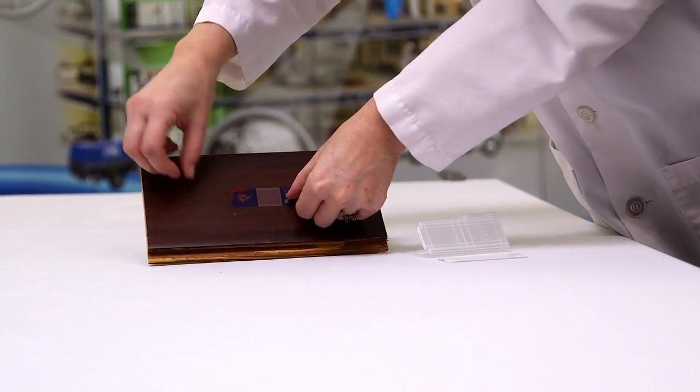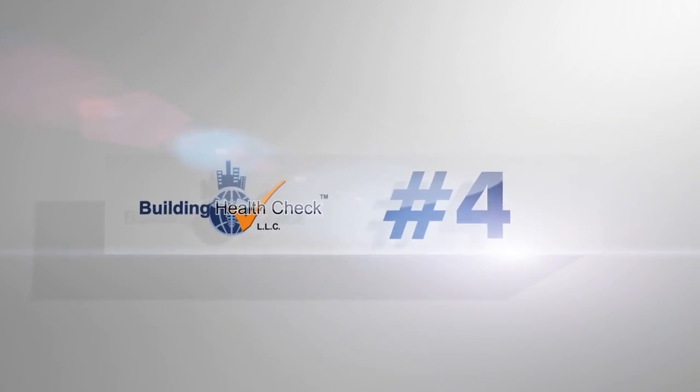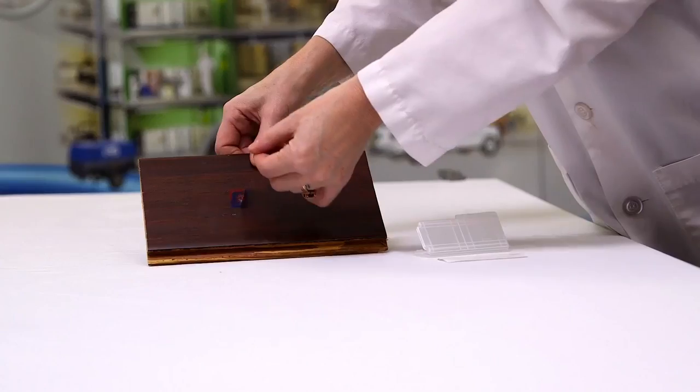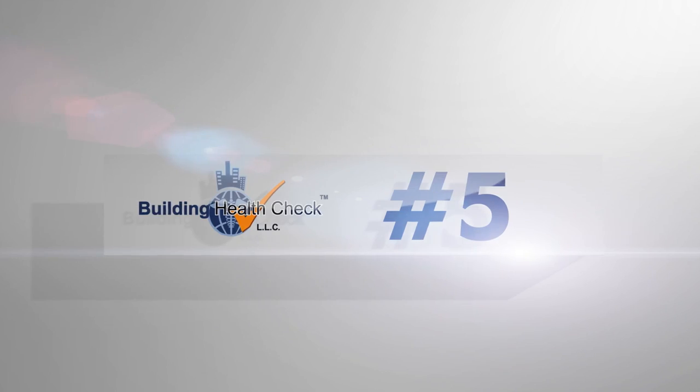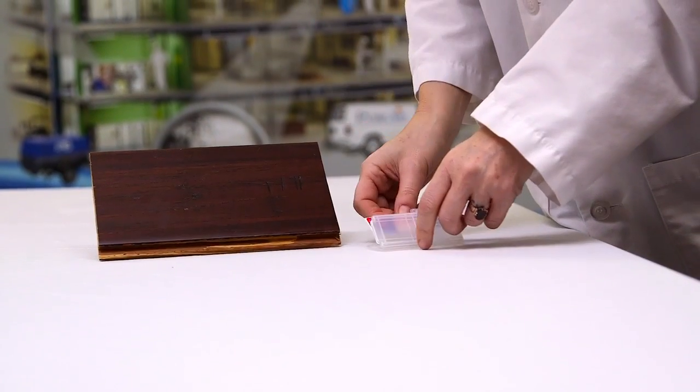Do not touch the red grid with your fingers. Only apply this red grid to the surface you choose to sample. Gently touch the surface you are testing. Step 4: Once the sample is taken, reapply the Bioscan 400 to the wax paper backing. Step 5: Place the sample back into the small plastic case.